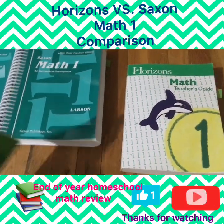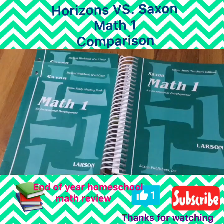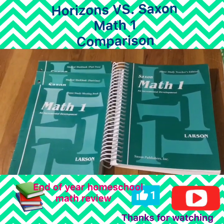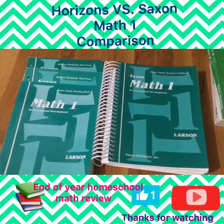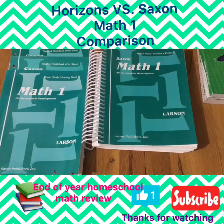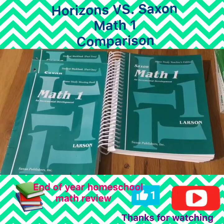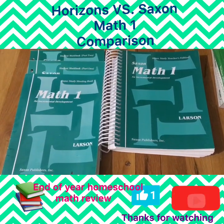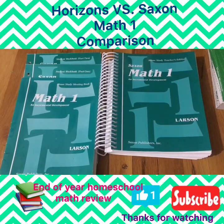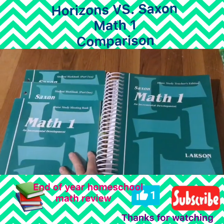We really, really love the Horizons program. Now for Saxon — Saxon is also a spiral approach. Everything is taught once and then spirals, so each time you learn a new concept you're going deeper into it. I feel like Saxon does that but very slowly — they don't introduce new concepts at the speed that Horizons does. But there does seem to be a lot more mastery; they do things for a lot longer. It felt like mastery to us.